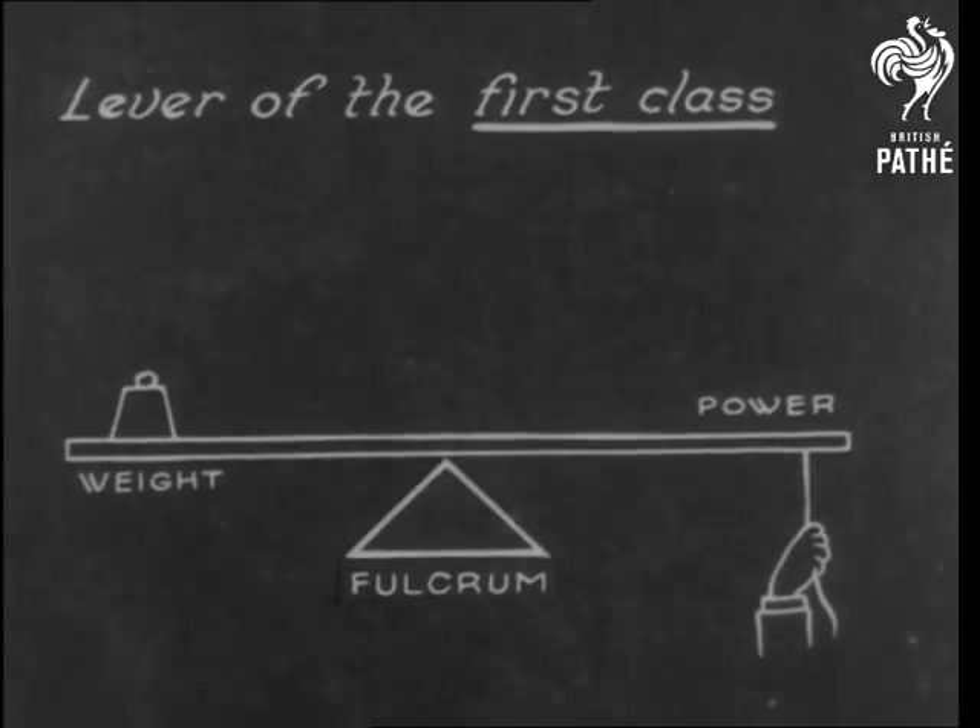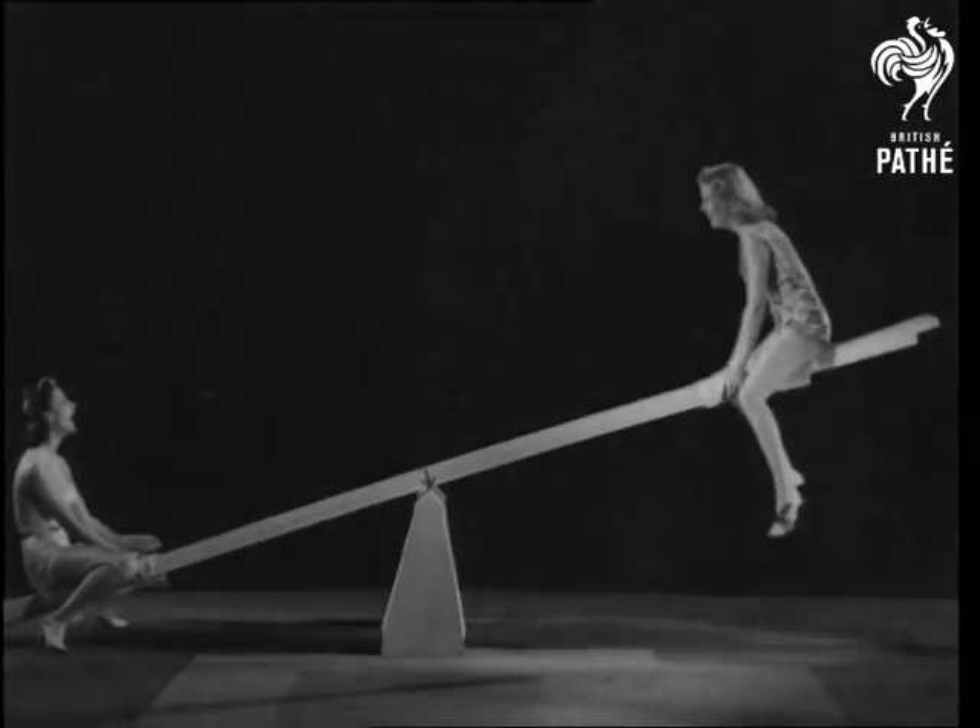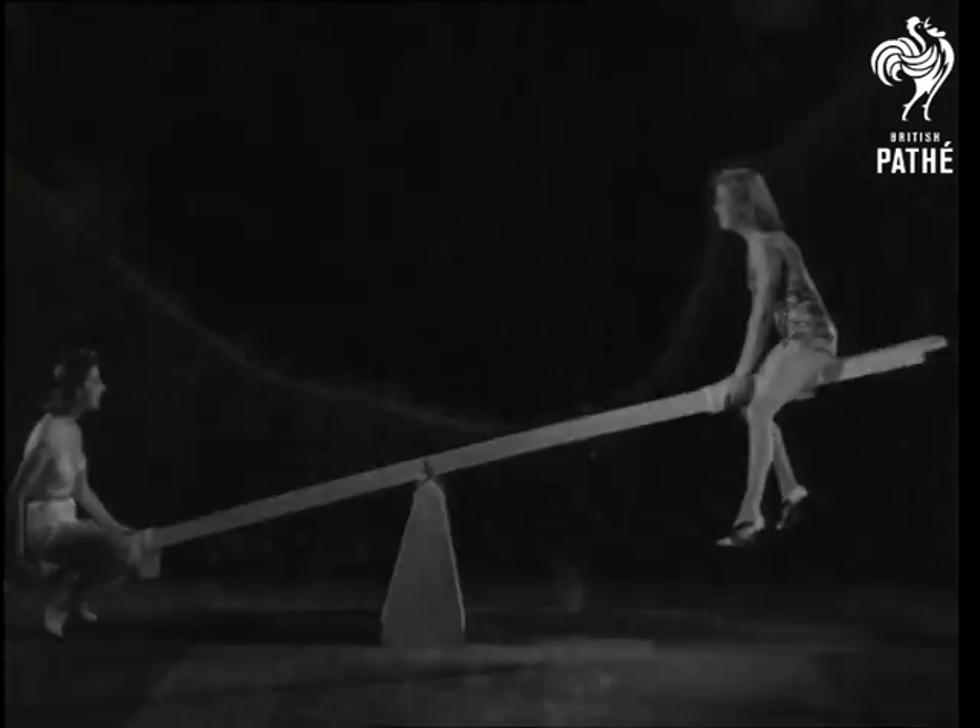There are three kinds and they all need a fulcrum or pivot to work them. In the first class is the lever with the fulcrum in the middle, like a familiar seesaw.